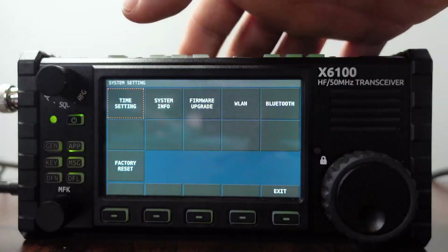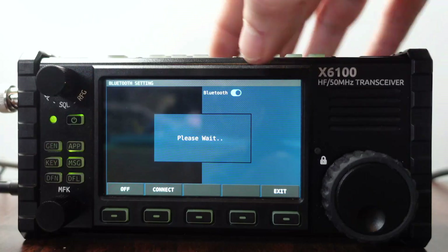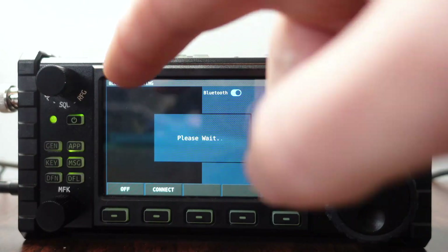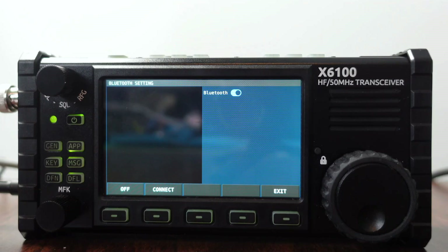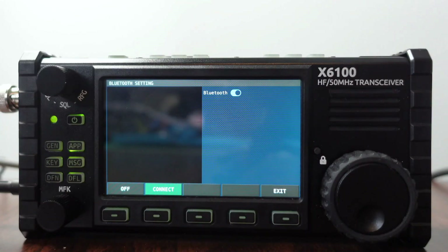Scrolling over to Bluetooth — it says please wait, Bluetooth is enabled. As per the RadioDity website, we should get a list of available Bluetooth devices here. But I don't think Bluetooth is working. Let me know if you guys have had any luck with it, because I'm kind of at a stall here.